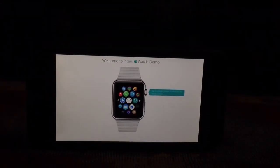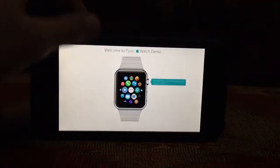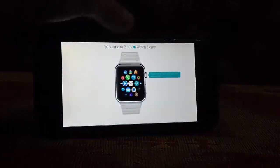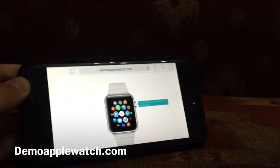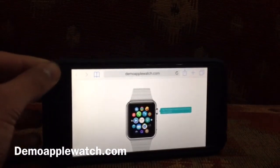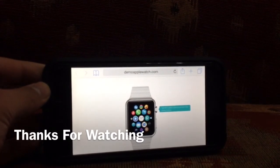So yeah guys, you can go to demoAppleWatch.com and try it out. Tell me what you think. Thank you guys for watching this and I'll catch you in the next one. Peace.